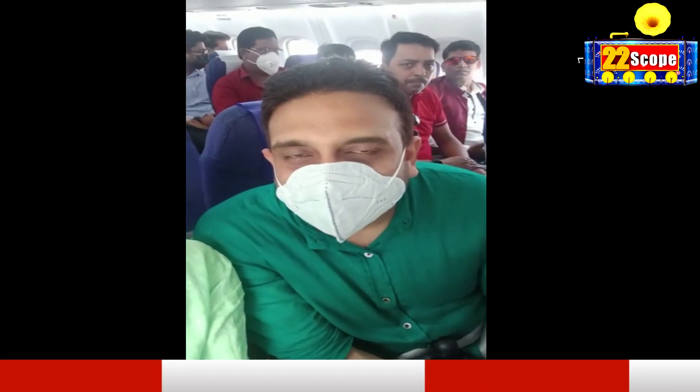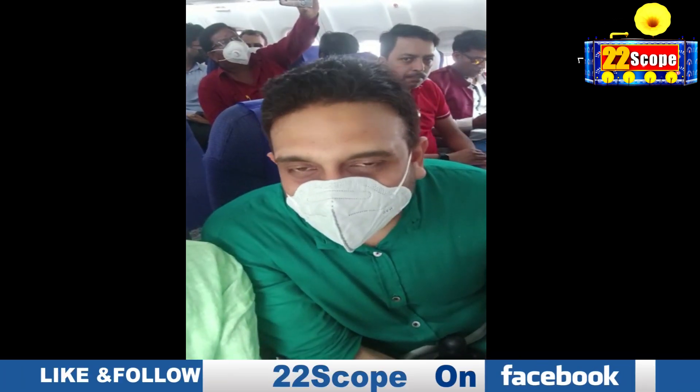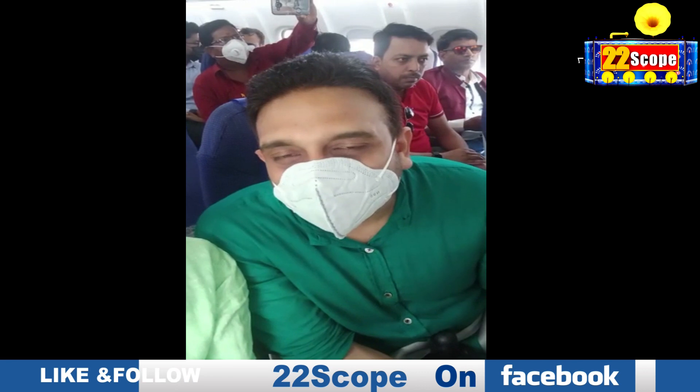I am very happy that I have become a part of this situation today. I am going to take the first flight on IndiGo from Kolkata. We have already boarded — in a few minutes it will take off.